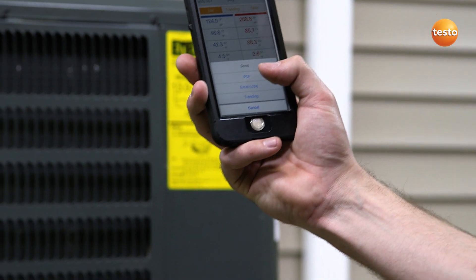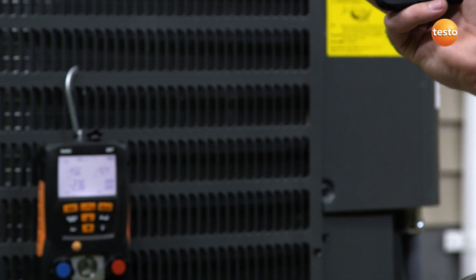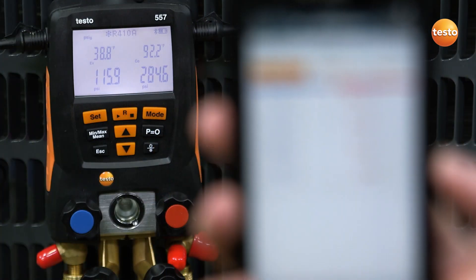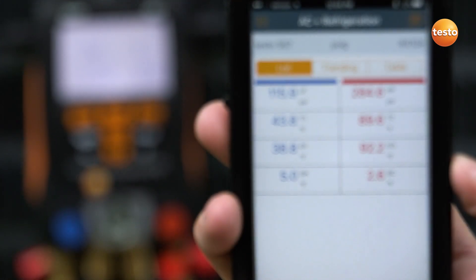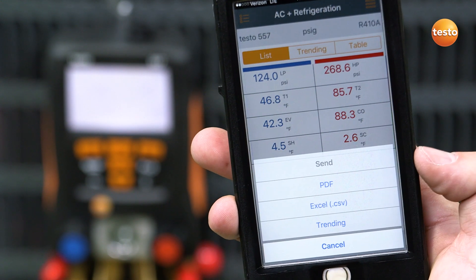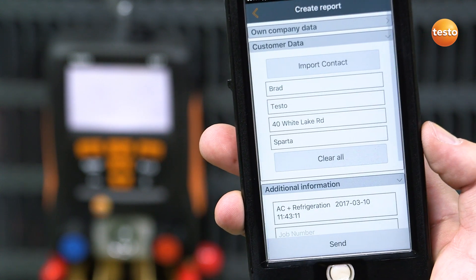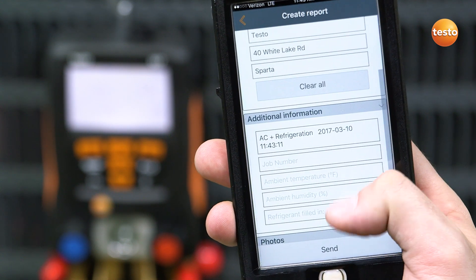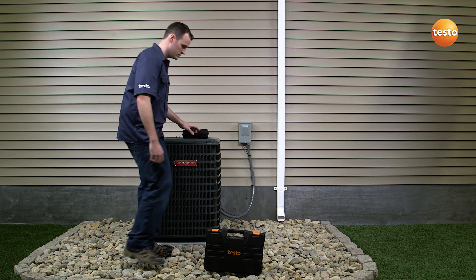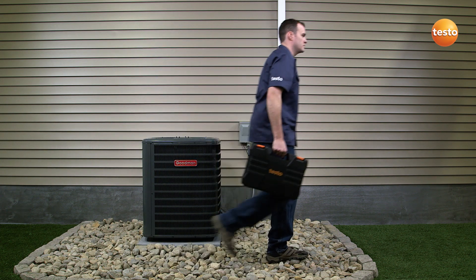And for further convenience, a Bluetooth-equipped manifold can connect to any smart device using the Testo refrigeration app. The app allows for simultaneous measurement display between the instrument and your smart device. Once your service is complete, the detailed data gathered by the app can easily be sent as a report at the push of a button. The report can then be saved by you or your customer for future analysis, ensuring clutter-free record-keeping.